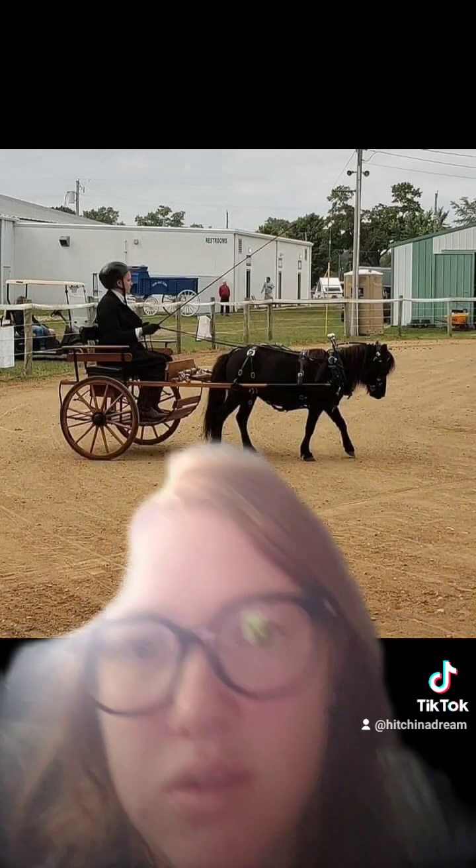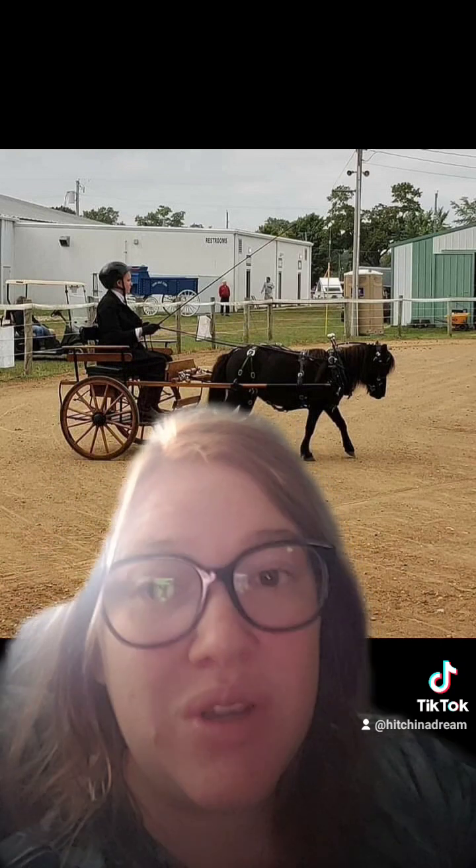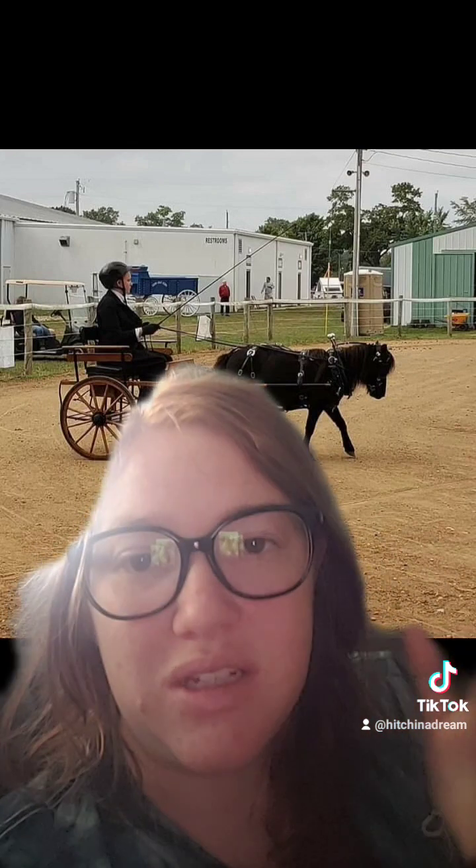Not everybody knows these things. Recap: Romeo right here is not too small for this cart — this is the perfect size cart for him. If I was to try to get a smaller cart, then I would have a problem because the cart would be too small for him. You need that little gap right there behind his butt before you reach the evener, or the single tree as they like to call it. Otherwise his butt will be way too close to the cart. You usually see about a 6 to 12 inch gap between their butt and the cart, which is what I have right there.